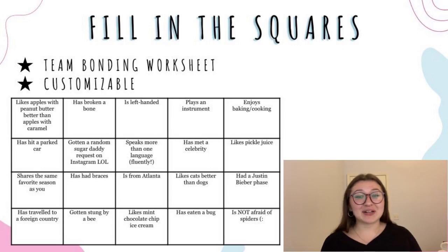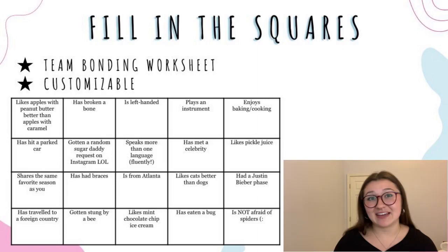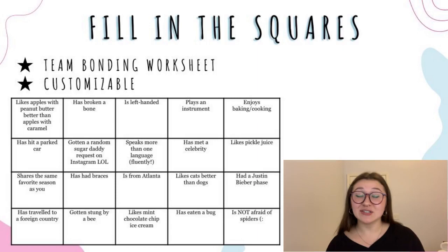This next one was also a hit and it's great for team bonding and getting to know each other. Everyone gets a worksheet and a pencil — the sheet has squares with a description in each one. You go around in pods of two or three and ask your teammates if they fit the description in the box, and if they do you write their name in it. At the end, I like to gather in a circle and go through each box, have people raise their hands if it pertains to them so people can fill in any missing boxes. It's such a great way to get people talking to each other, and you can use my template or change the descriptions however you like.